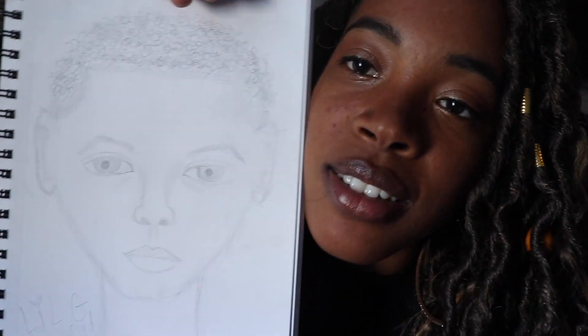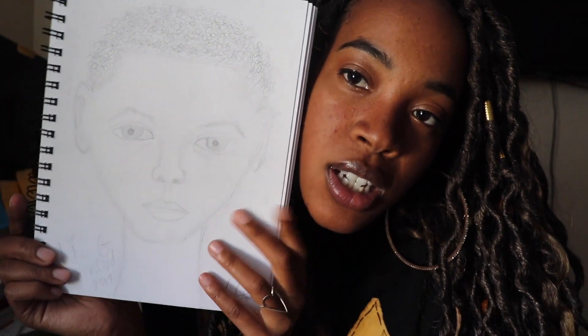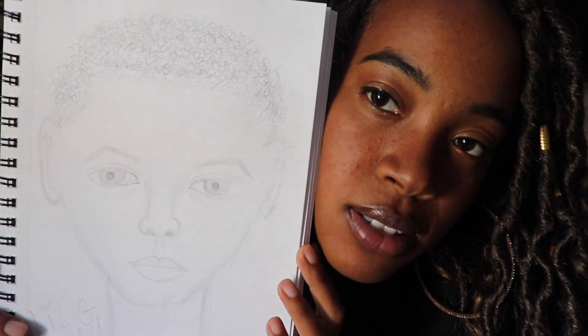Last but not least, I drew my son again. This is way better than the other one — he approved of this one. The first one was when he was five. He's six now. I gave him an extra long neck, but he liked it. I got an okay, so that means I'm good.